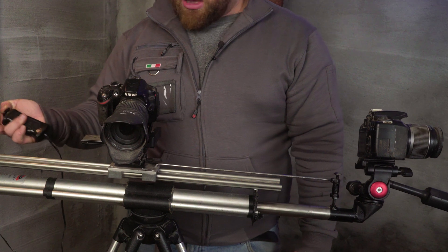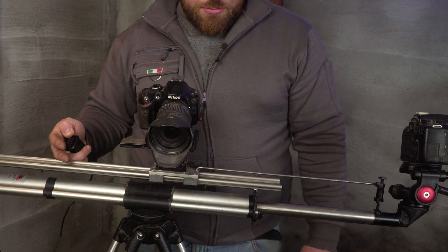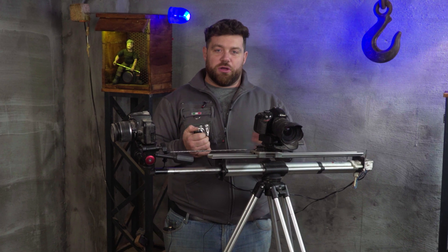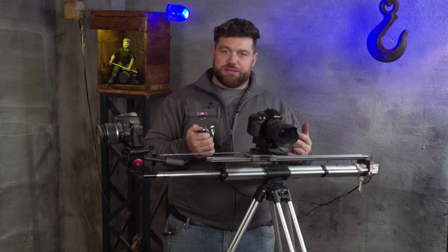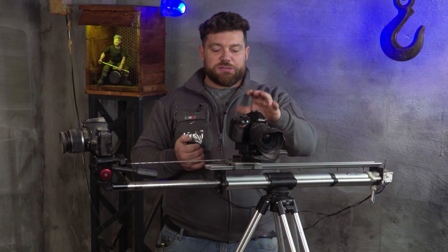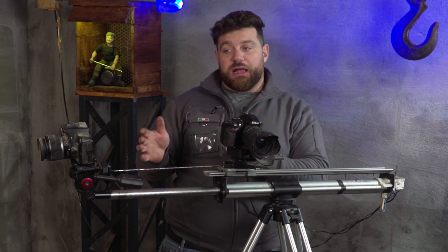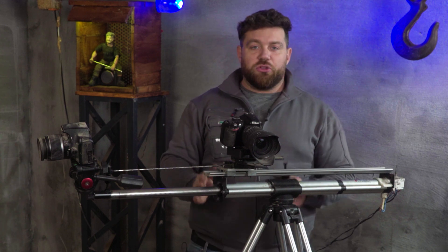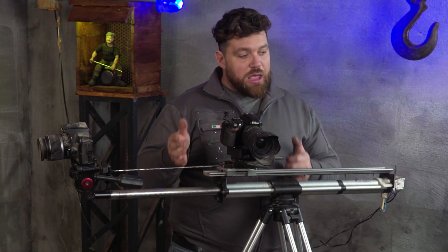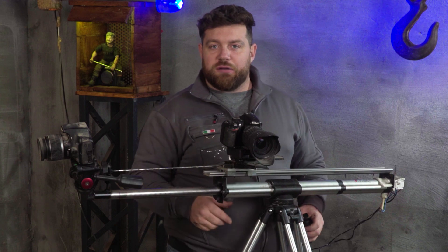Everything moves so smoothly but there's something so interesting with this piston — it has a very nice design and allows me to have such weird shots, which I'm going to show you right now. The middle camera is a regular slider I'll use for reviews, but the front camera is so different — it has no rails in front like all typical sliders, and this allows me to make such weird shots, passing between objects. Let's test it here on the table.